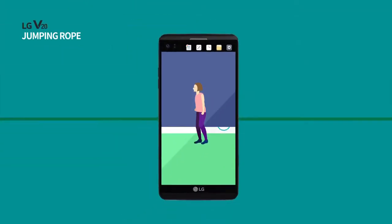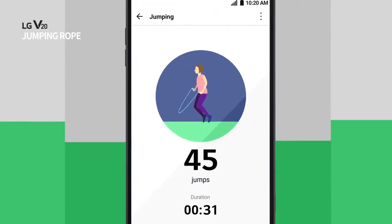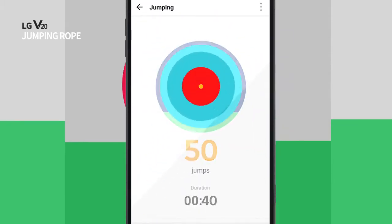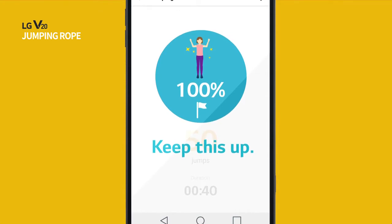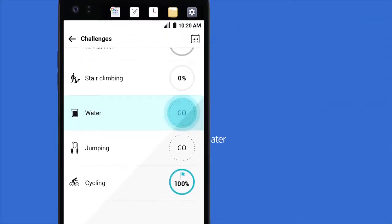Take care of your health every day. Conveniently manage your workouts using the LG Health Jumping Rope feature. And get into the habit of drinking plenty of water with LG Health.